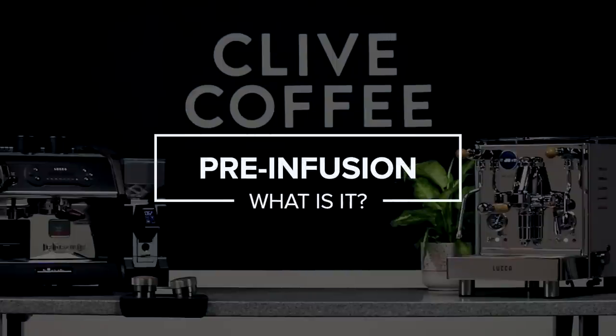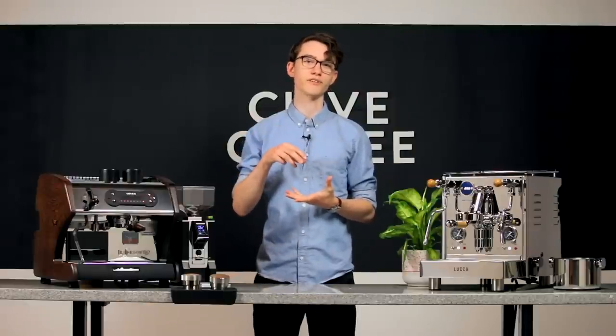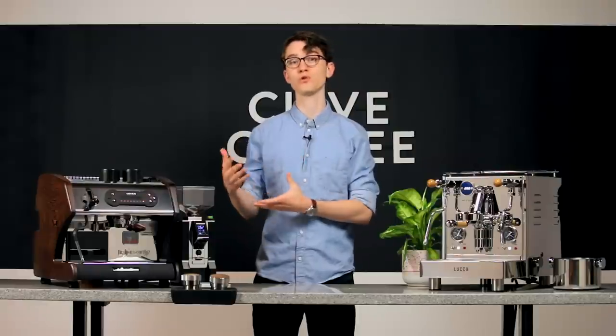So what does it really mean? Pre-infusion refers to the process of gently soaking the puck of coffee in your portafilter before applying the full desired brewing pressure. The goal is to evenly saturate the grounds so that the entire bed has the same amount of water flowing through it once the extraction begins.